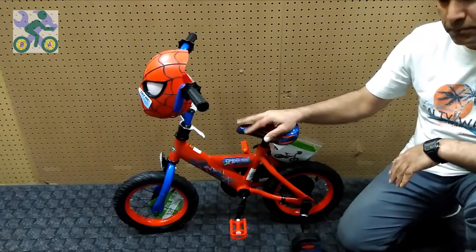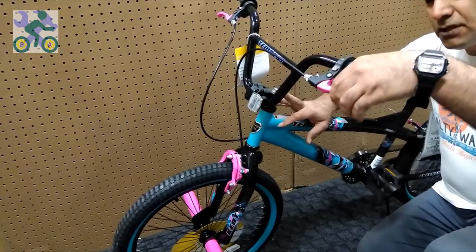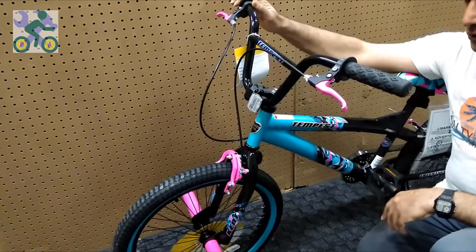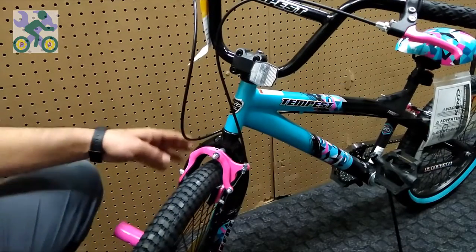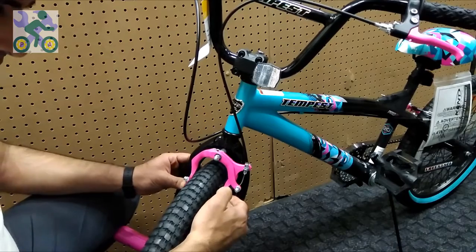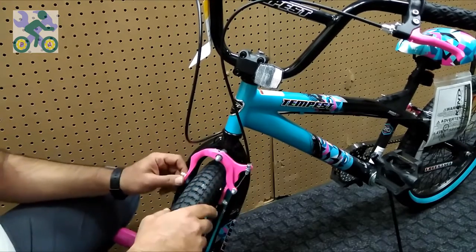Another model of brake is the hand brake, which may be operated with one hand or both hands. This brake model is called caliper brakes or C-brake. In this brake model, when you press the brake lever with your hand, the brake arms move inwards and are placed on the ring, and braking action is performed.